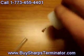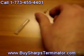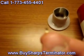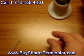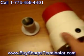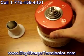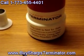It kills all the pathogens within the needle and uses ultraviolet rays as well for extra safety, and it burns it out with a temperature right around 230 to 250 Fahrenheit. This is a very unique product. Again, give me a call at 1-773-455-4401. Thank you.